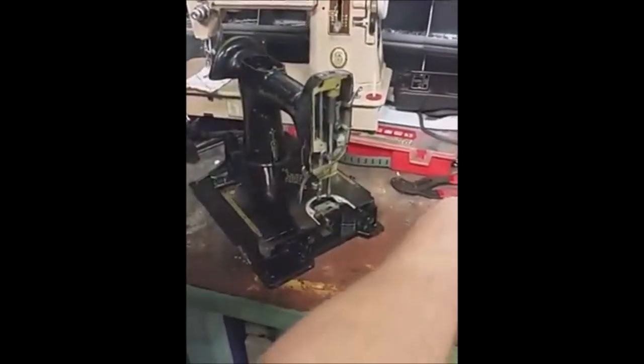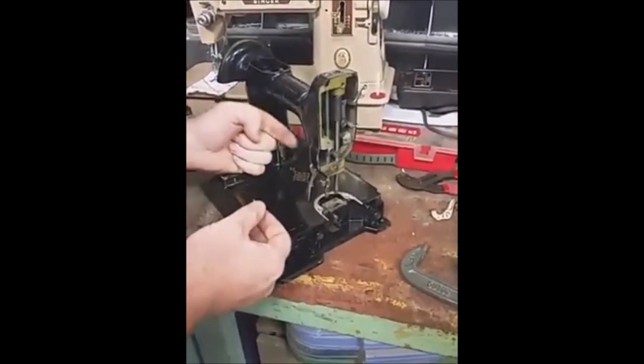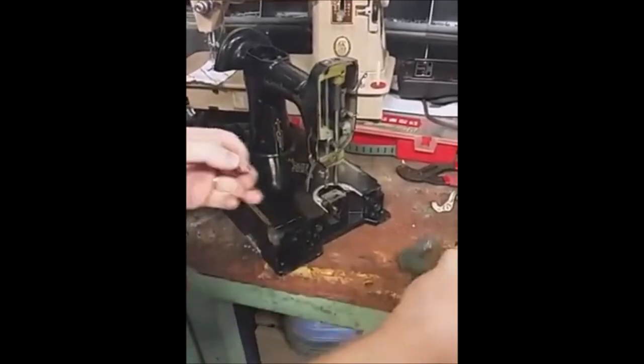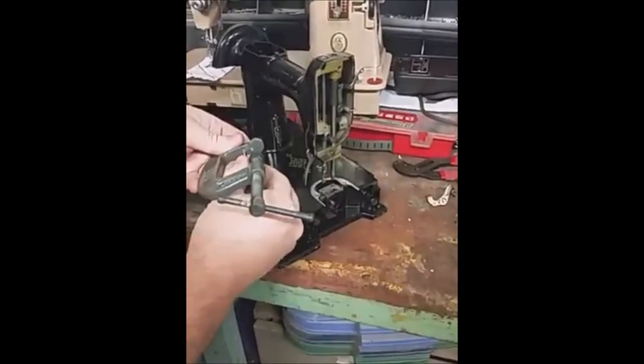The pin that holds it in is tapered, so it must come out the front, and it's a little bit hard to tap it from the back side to get access to it. Plus, I'm not a big fan of taking a hammer to your Featherweight, so I've created just a little jig here.